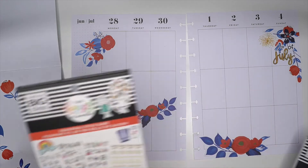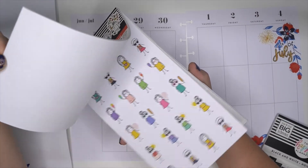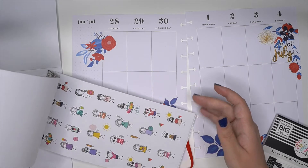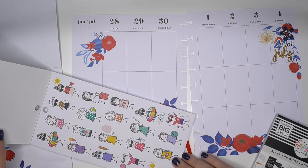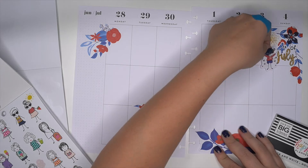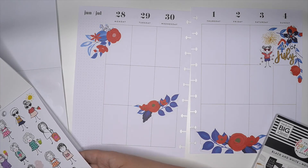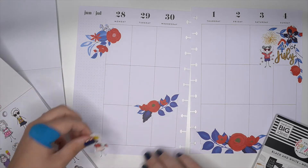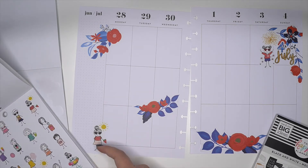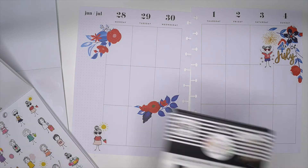Now we're going to get some stick girls, I think, because these stick girls are so cute and I don't want to forget about them. First we're going to find the summer ones — here they are. Trying to see if we could find a bigger 4th of July girl. Here's one. Cute, I love that. And then I also like this girl that's eating watermelon. Oh, she has a sun on her too — I didn't notice that. That's adorable. And there are some other sizes I'll probably add to the spread.